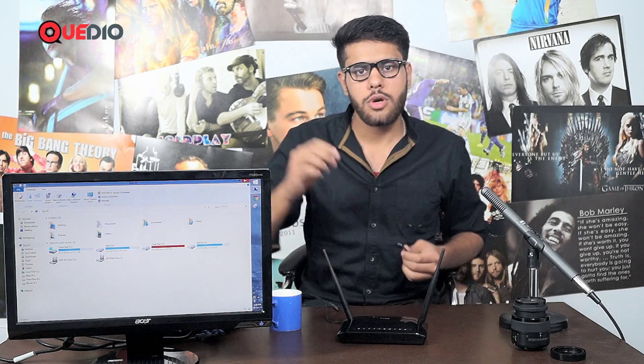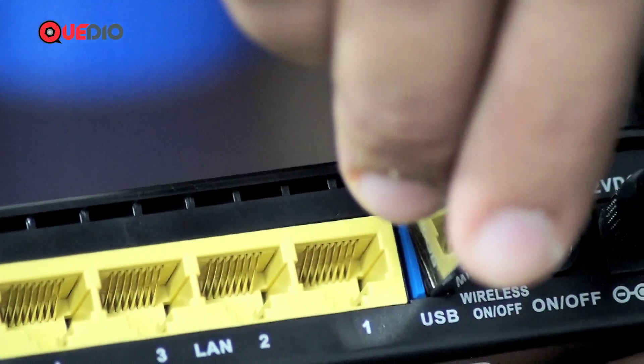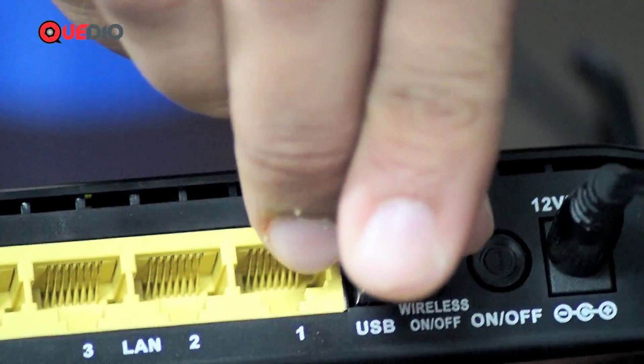It has just one USB port. If you want to connect multiple pen drives, you can also opt for a USB hub and connect it to your modem router. So let's connect our pen drive quickly.